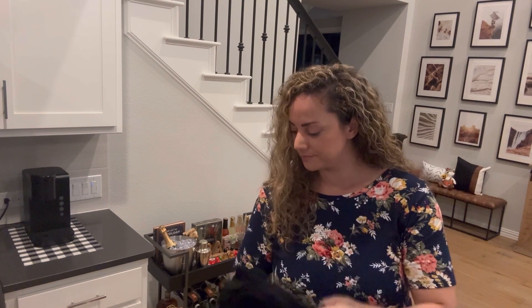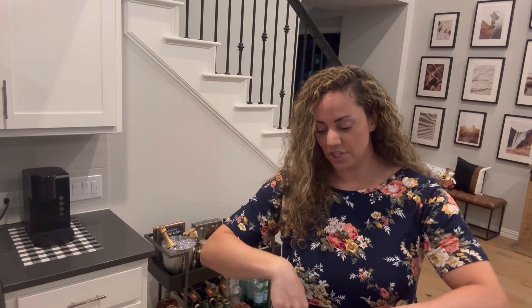I wanted to wear this one to the gym on Thursday or tomorrow — we'll see. I also got a couple of gym pants in there, so we'll see if they fit. I saw the measurements and it said it would fit.